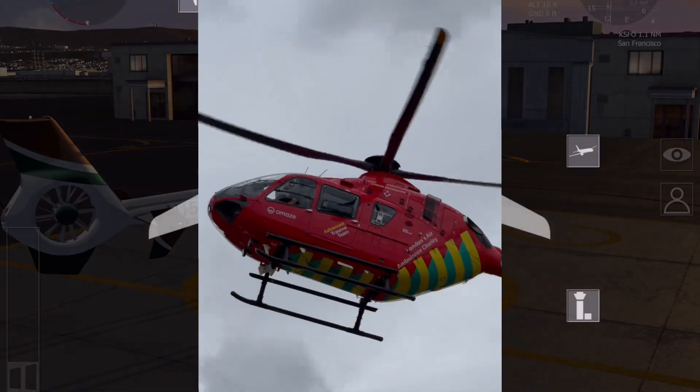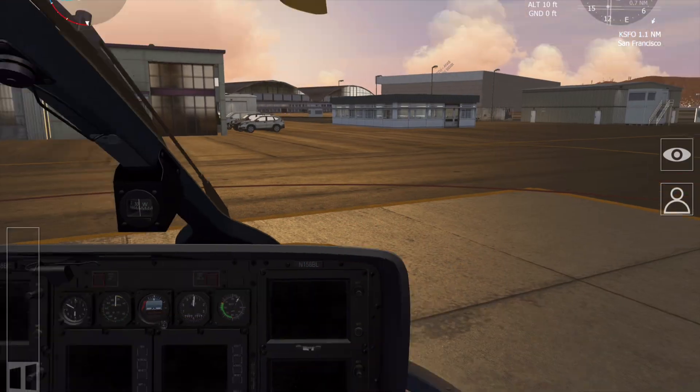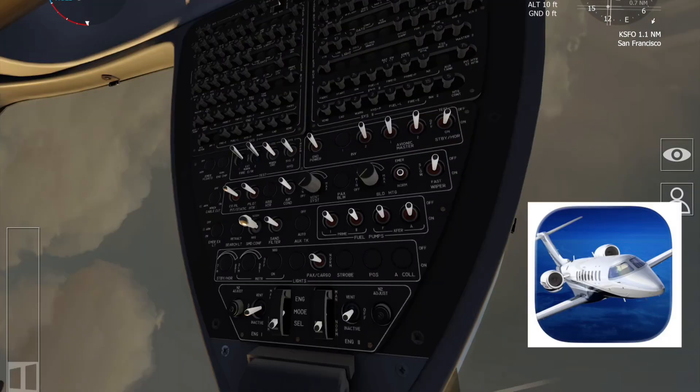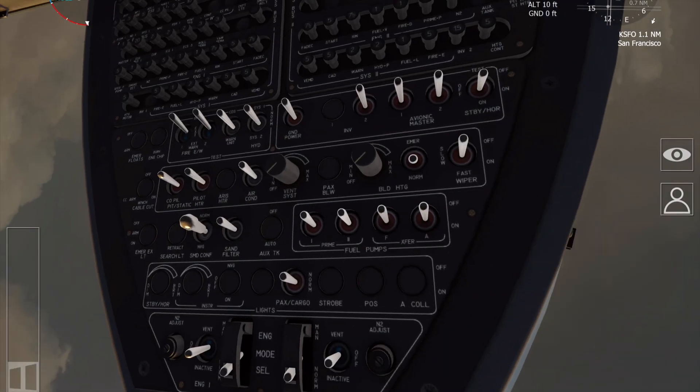Hello and welcome to this AB Helicopters video. Today we're going to have a look at how to start the Airbus or Eurocopter EC-135 helicopter, and we're going to do this using the Airfly FS simulator on mobile devices.